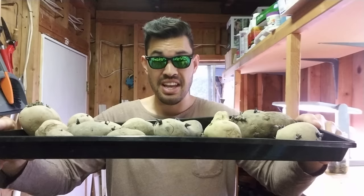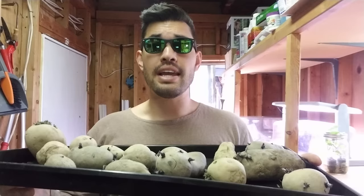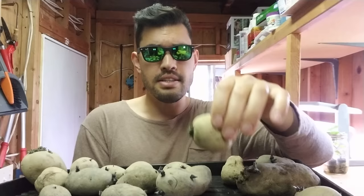What's up everyone? Welcome back to the channel. As you can see, I've got a whole boatload of potatoes here and we're going to be talking today about seed potatoes — what they are, their anatomy, and how to get the most out of your seed potatoes. There are four different varieties here that I got from Urban Farmer Seeds — I think it's ufseeds.com. So today, let's talk about them.